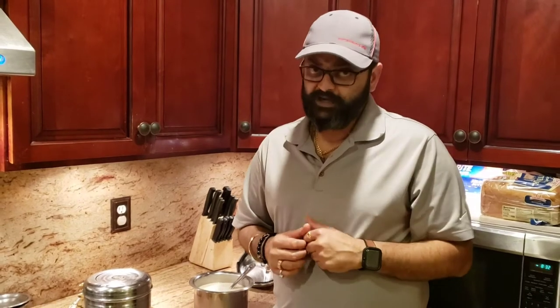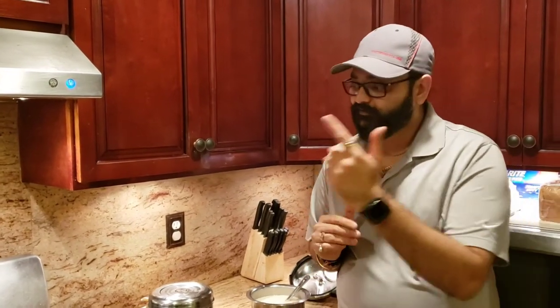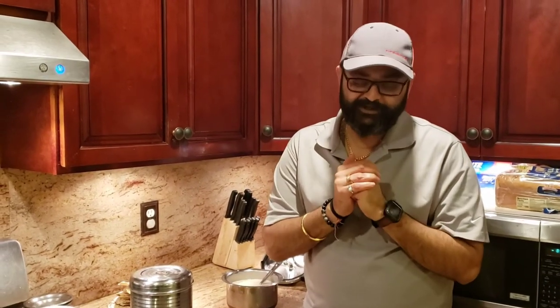Thank you so much, I really appreciate you guys watching, sharing, and subscribing. If you like this video, keep liking my channel, keep subscribing, and keep sharing — both on YouTube and Facebook. It definitely helps me a lot. The food is ready, not waiting on you — I'll see you next time!